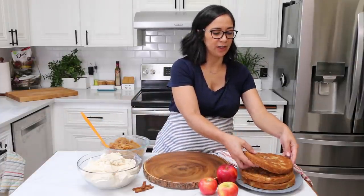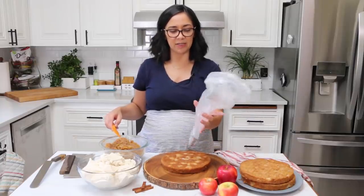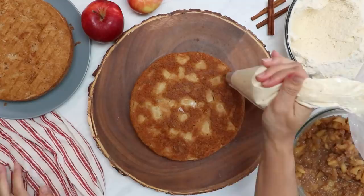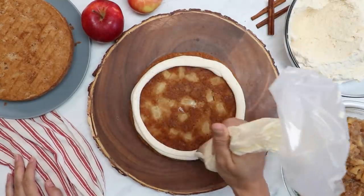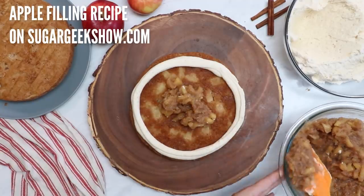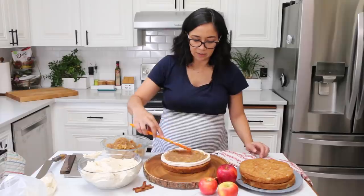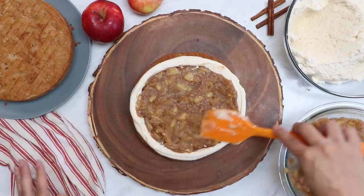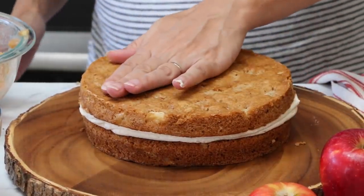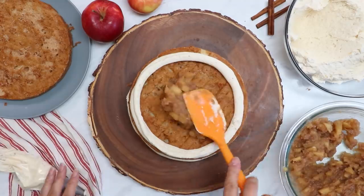Now we're going to start frosting our apple cake. I've got my first layer, already chilled so it's easier to handle. I have a piping bag with an 804 round piping tip — just a nice big round one to make a dam for the filling. I'm using the brown butter cream cheese frosting — it's stiff enough to hold our filling in while still tasting amazing. Whenever you're using a fresh fruit filling like apple, you always want to put a dam around the outside edge to keep the fruit filling from coming out. This filling is particularly thick; I'm shooting for about a quarter to half inch of filling. You can see this is why we want the apples to be nice and small.